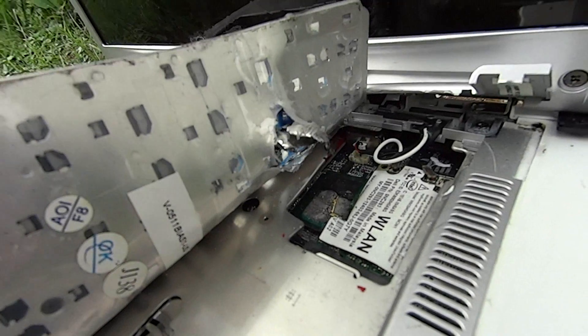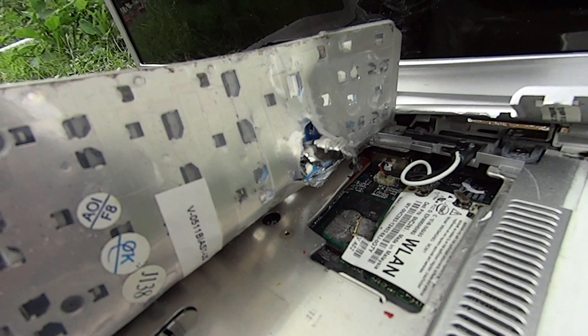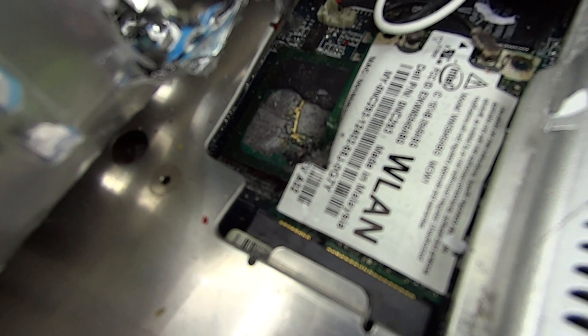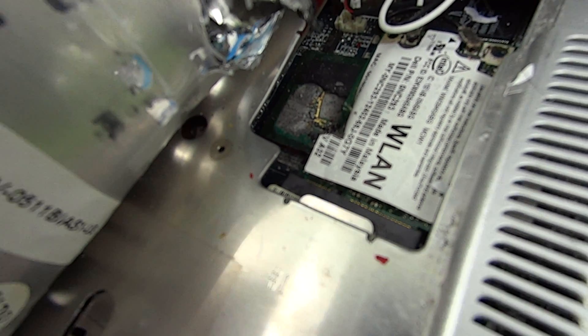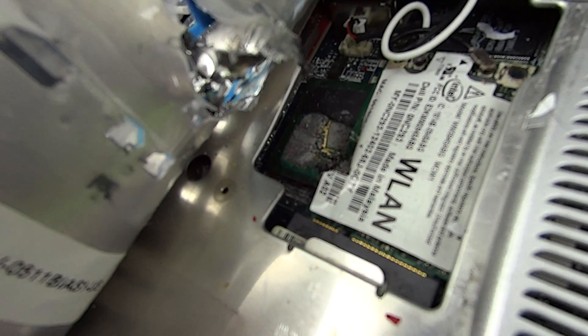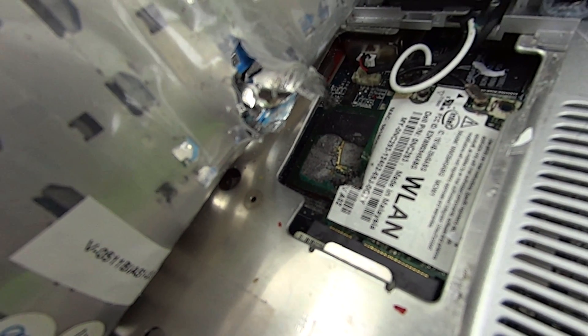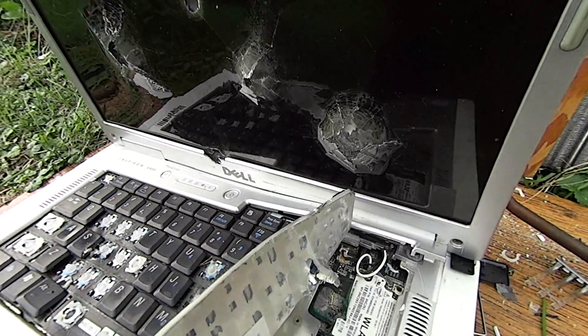I pretty much had to destroy the keyboard to get at the ball bearing. There is the damage it did to the keyboard — it's actually an aluminum bottom keyboard. Then it went in and broke up an IC inside there, and also damaged the wireless card, and then proceeded to almost exit out the back. Not too bad — pretty much right where I was aiming. Pretty happy with this shot.